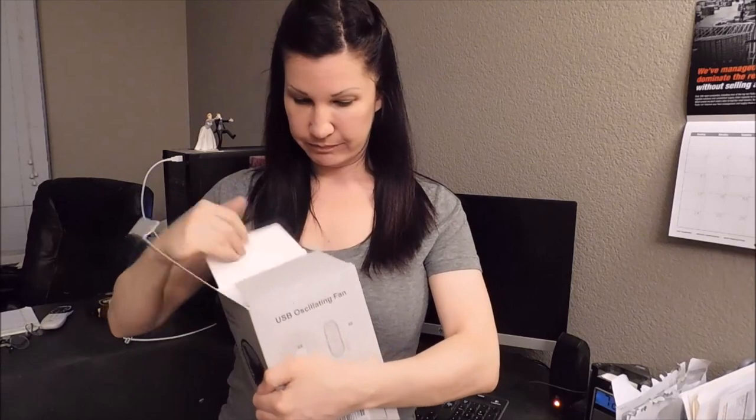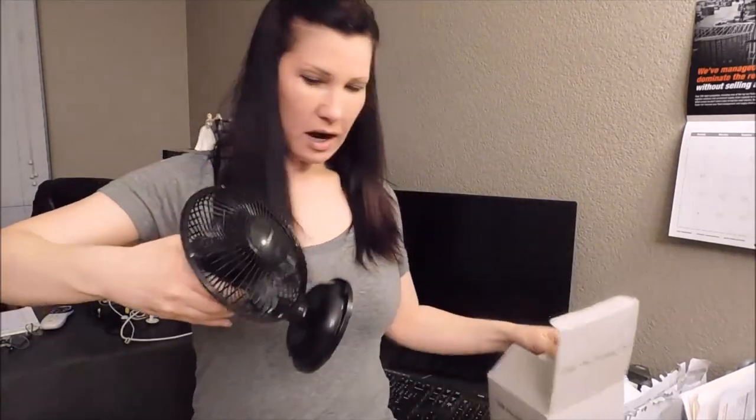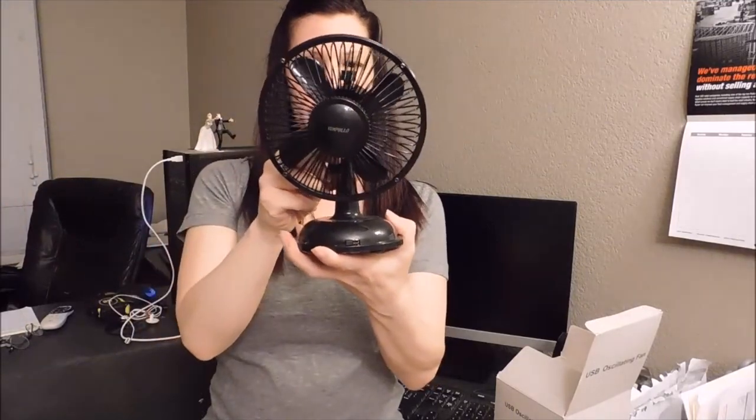Now this thing is so cute. First of all, this is the box that it comes in and I'm going to show you what's inside this box. So first off, we have this little fan.